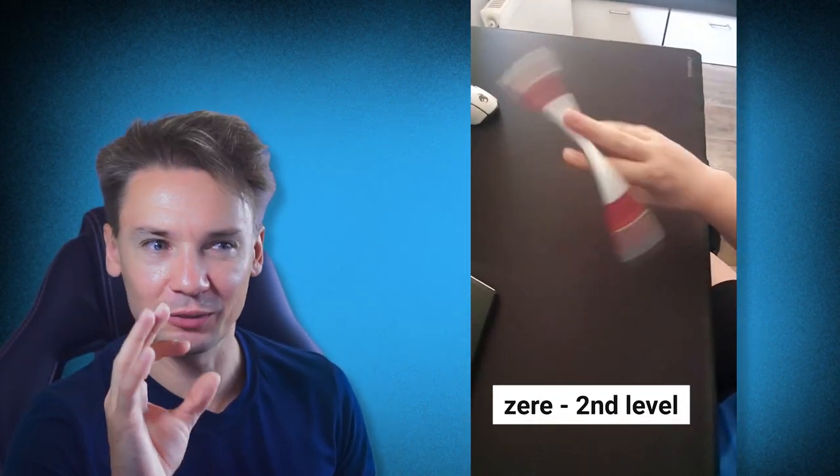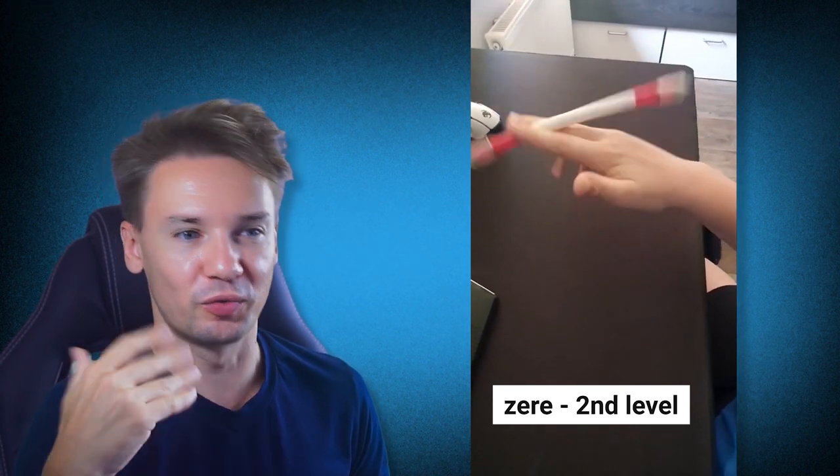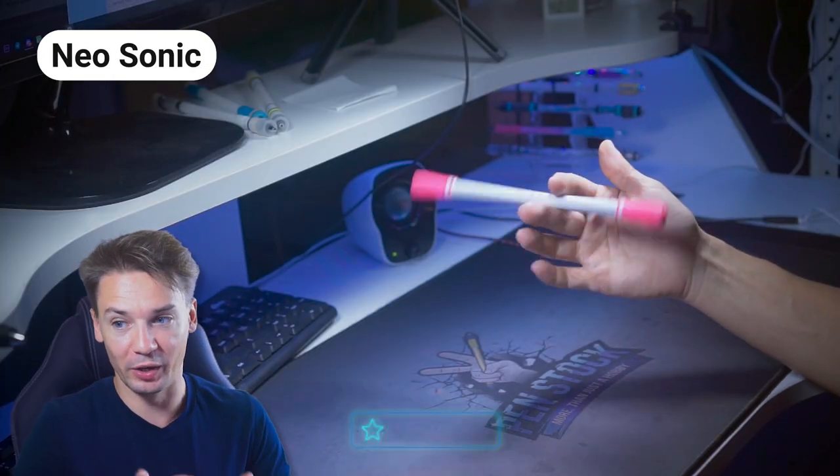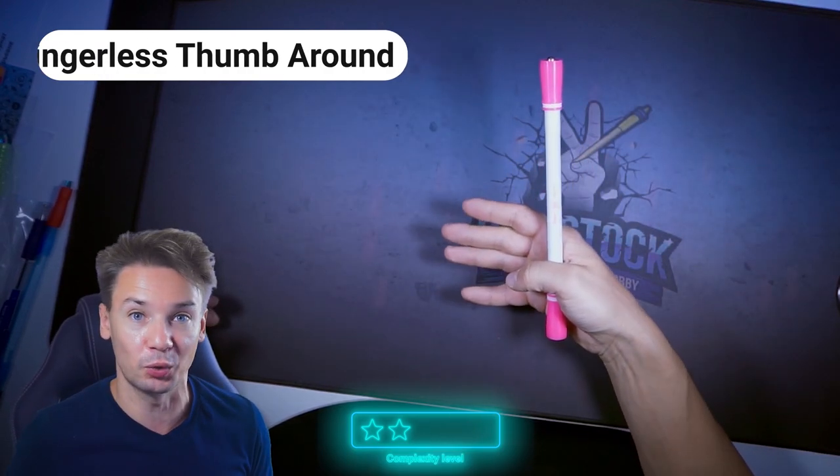Second level – beginner tricks. You're going to spend some time on this level, as it lets you have a glimpse of pen spinning and can give you a very vague idea of what it is. At this level you will understand whether you actually like pen spinning or solely learn tricks to flex in class or in office.